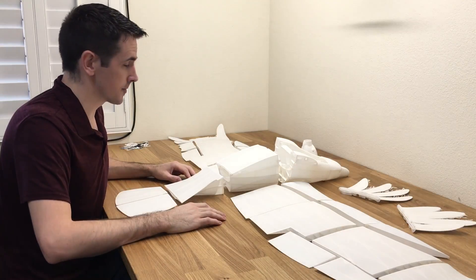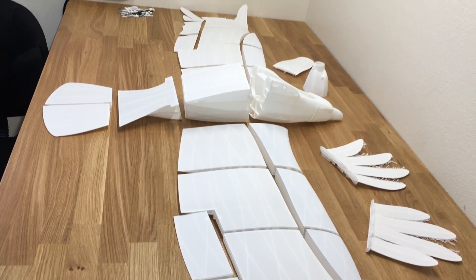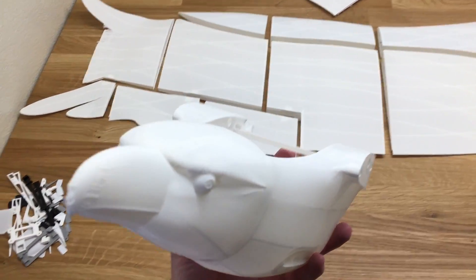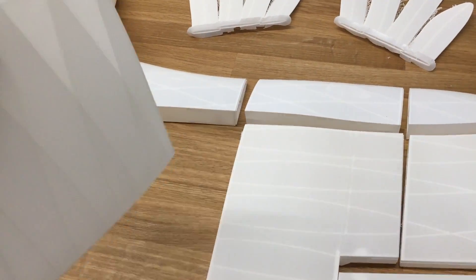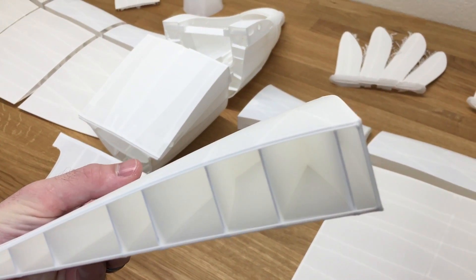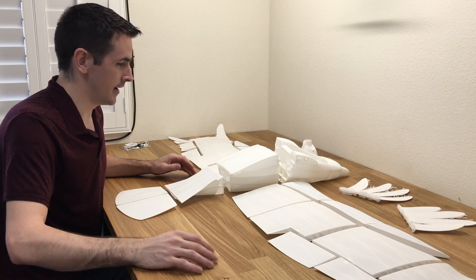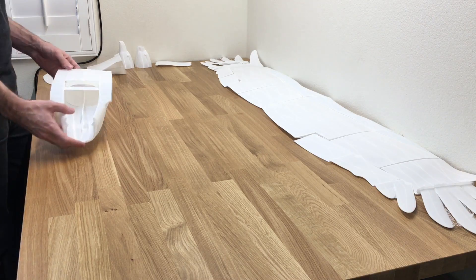Hey guys, welcome back to the workbench. Today we have an awesome build on the bench — look at this thing. This is a two-meter-long eagle. It uses a hybrid system between PLA and lightweight PLA to keep this wing light. If you guys are new to my channel, this is what I do — I build 3D printed airplanes and show you guys how to do it so you can do it at home. Please hit that subscribe button and hit that notification bell.